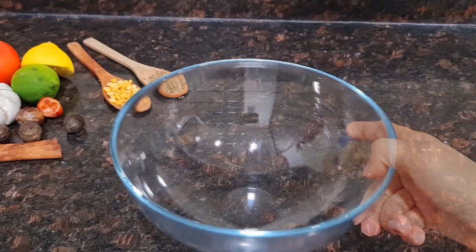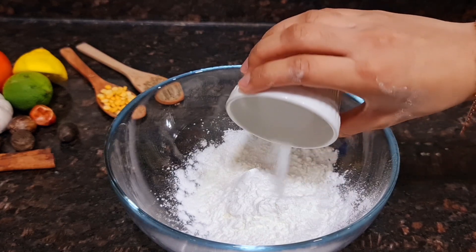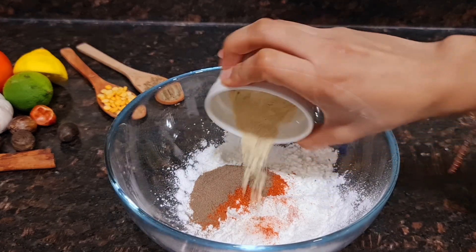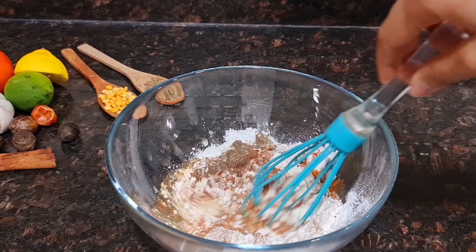First, take a bowl and add a quarter cup of all-purpose flour and a quarter cup of corn flour. Now add 1 teaspoon salt, 1 teaspoon red chili powder, 1 teaspoon black pepper powder, and 1 teaspoon garlic powder. Add a little water and mix it into a smooth batter.